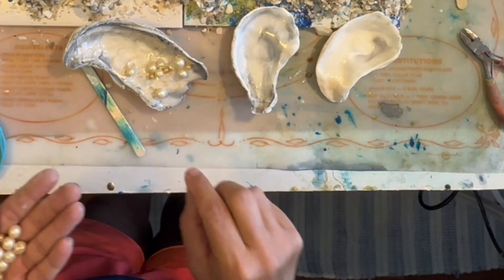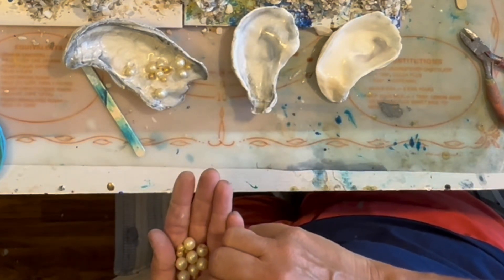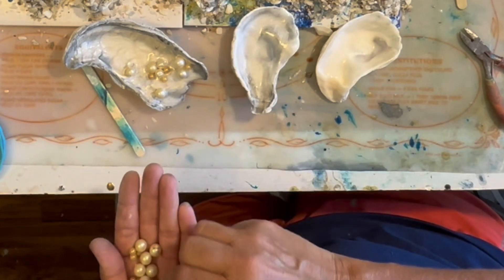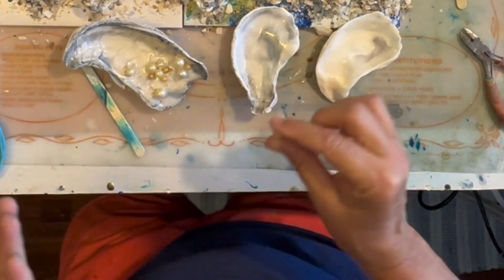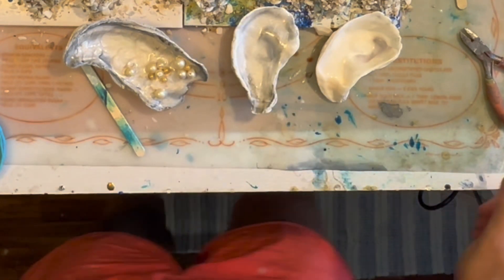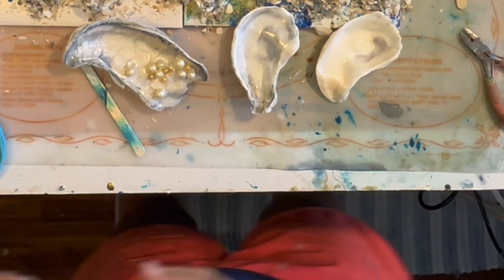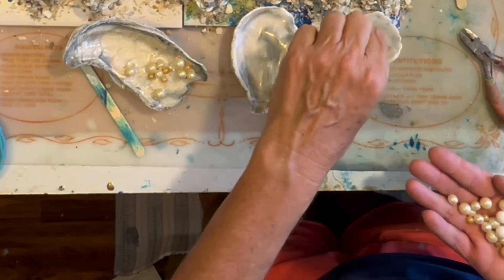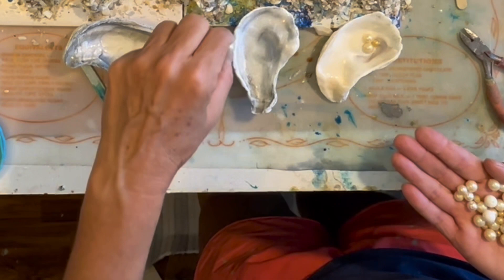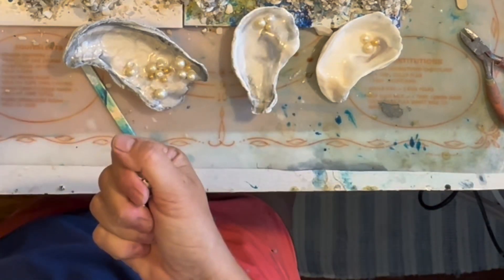I'm digging around for just the right pearl. I think I have three or four different sizes. Every time I see them at the thrift store I snatch them up, because you just never know when you might need to make an oyster shell ornament with pearls. Now adding a few more to the other shells — a big one, a medium one, and then a teeny tiny one that has a really neat antique vintage-y color. That's enough of the pearls.